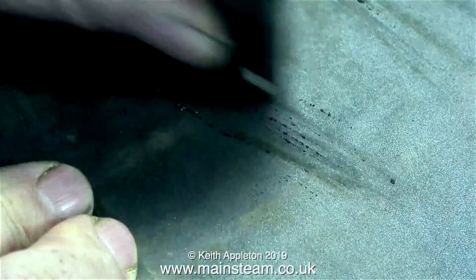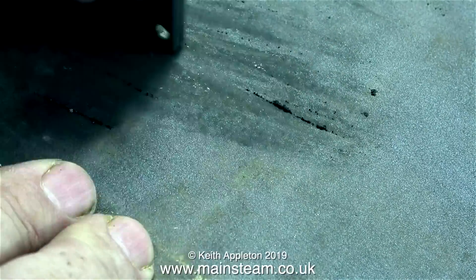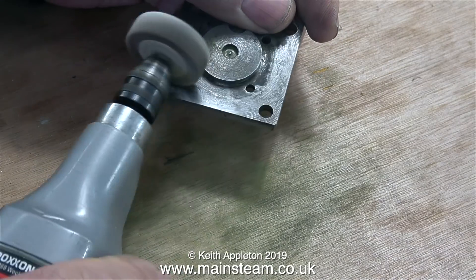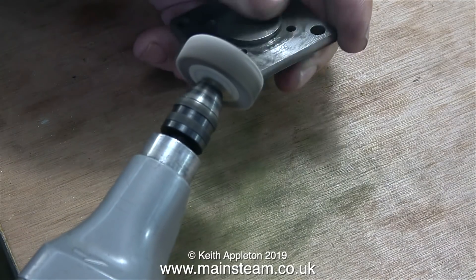Jobs like this make a lot of dust, and it's not a good idea to breathe it in because you don't know what's in the old paint. Normally I wear a breathing mask when I do this job — it's a bit of a pain but it's essential. I have no wish to shorten my life expectancy by breathing in toxic things from the workshop.